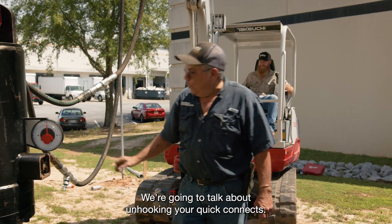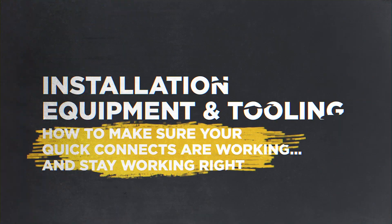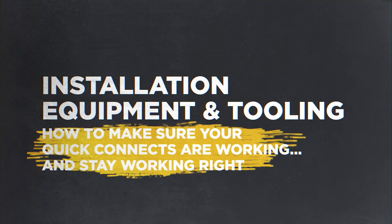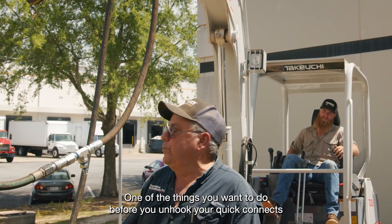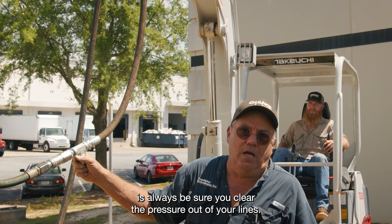Welcome to 60 Seconds with Kitsch. We're going to talk about unhooking your quick connects. One of the things you want to do before you unhook your quick connects is always be sure you clear the pressure out of your lines.